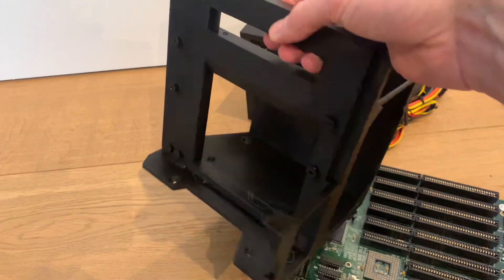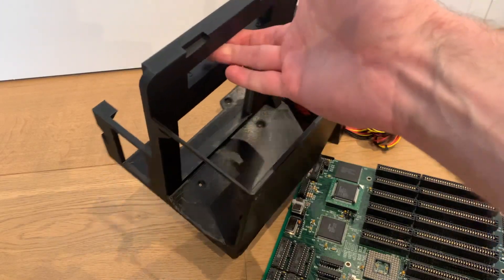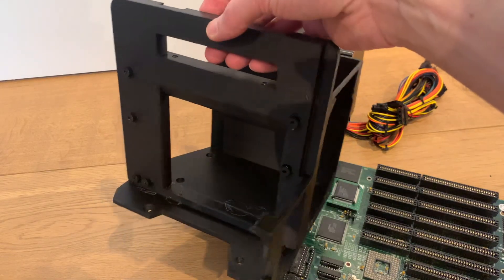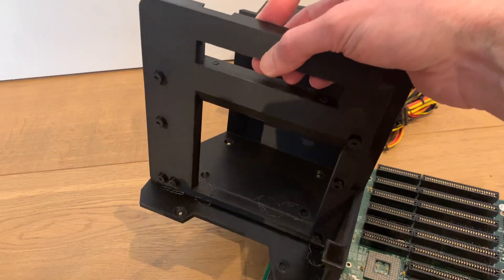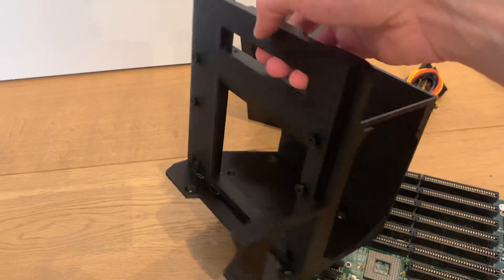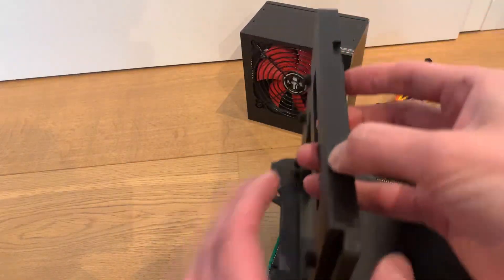I asked a friend who has a bunch of 3D printers to print one of these, and it's supposed to print even without supports. I am not a big 3D printer expert but my friend put in a couple of supports here and there to make that easier. It worked out pretty nicely I think.